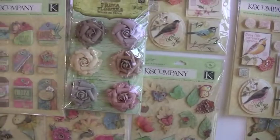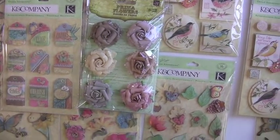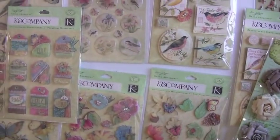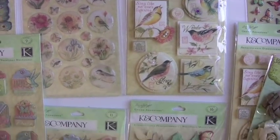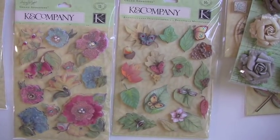And these are Prima Flowers that we've got mixed in there — Winter Roses. The color is perfect, totally goes with it. More epoxy accents, those are all circles, you get quite a few in there, 18 pieces. The flowers down below, a little gem, totally cool.